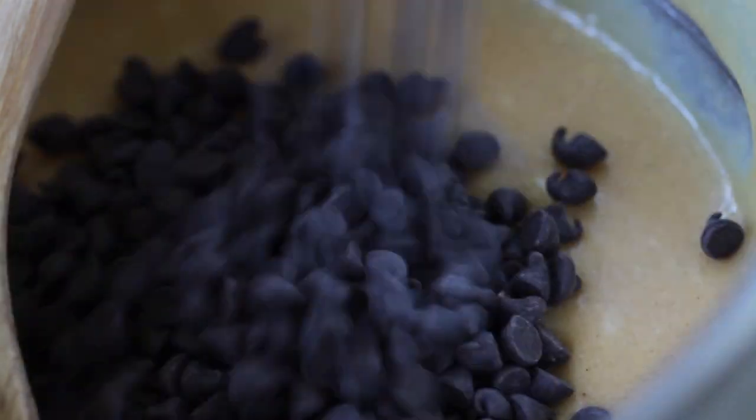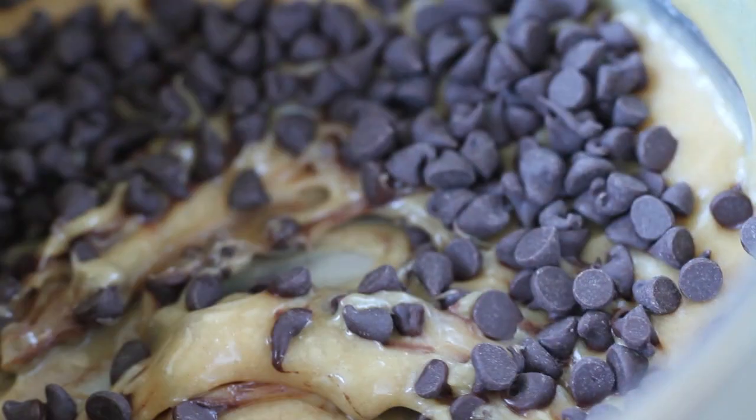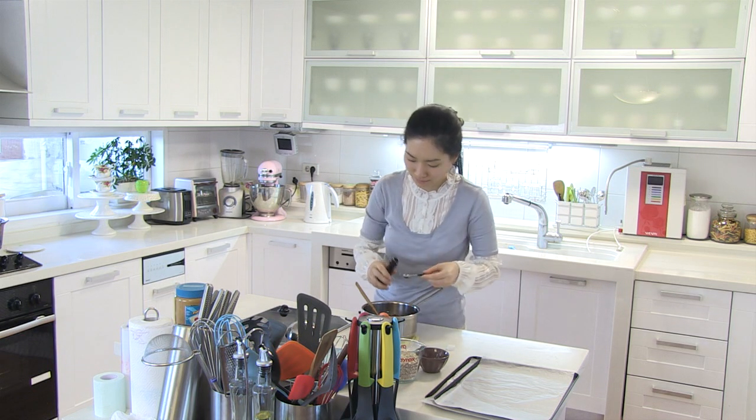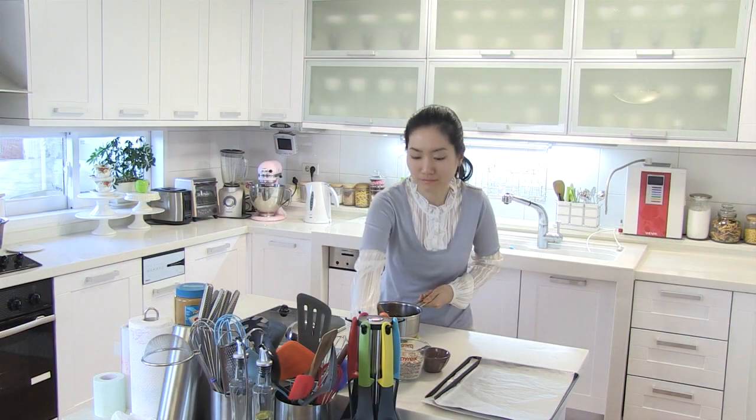Quickly mix until smooth. Then add in chocolate chips and vanilla extract, and roughly fold until combined. Add in quick oats and stir until well coated.